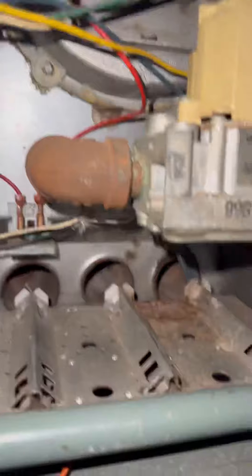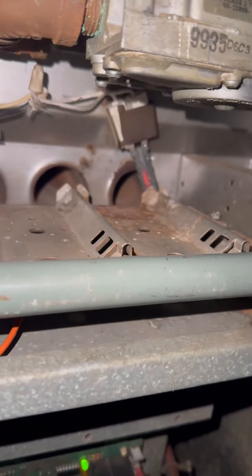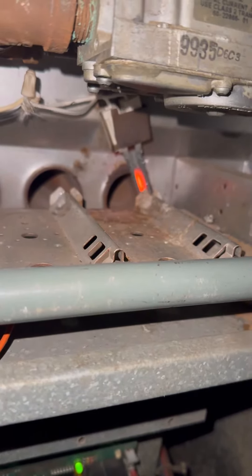We give it the old test using ceramic wire nuts. Fan kicks on, sensor picks it up, tells the igniter to come on — there we go, she's heating up. That's a fix!